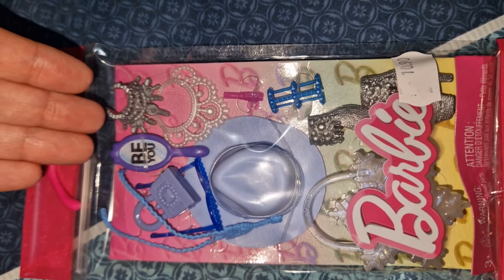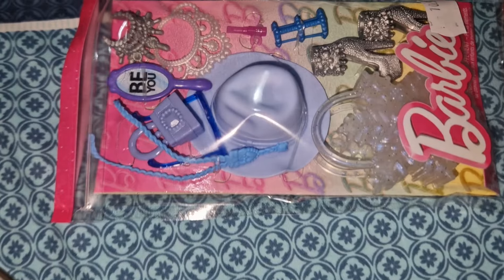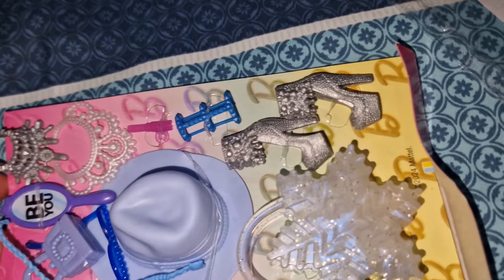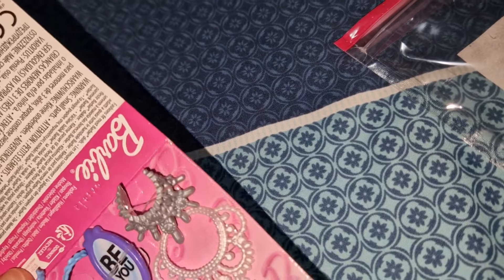Let's first open it. I'm going to need scissors because there isn't a tear strip, so I have to cut it. I cut it up and it opens. There we go, it's out! No plastic twist ties — only nice useful little elastics, which is great because I do reuse the elastics.